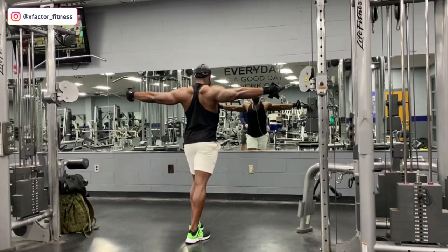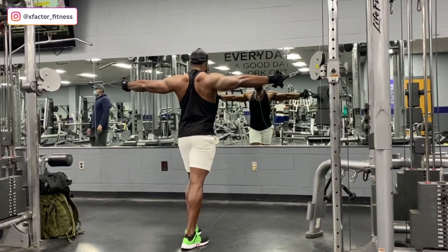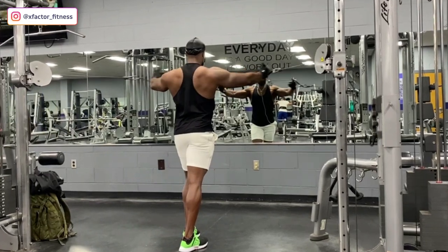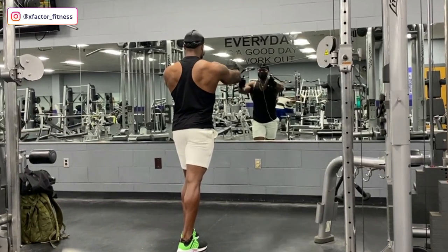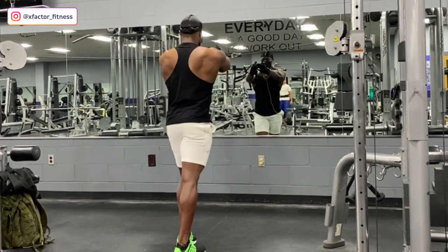The part of your chest you hit is dependent on where you place your pulleys. I have mine pretty much in the middle to target the overall chest. If you drop the pulley to the bottom and fly that way, you're hitting the upper chest. If you take the pulleys to the top, you're targeting the lower chest. For this warmup I want to hit the overall chest, so pulleys are set in the middle. Please do not ego lift on your warmups — use them to get the blood flowing and get ready.